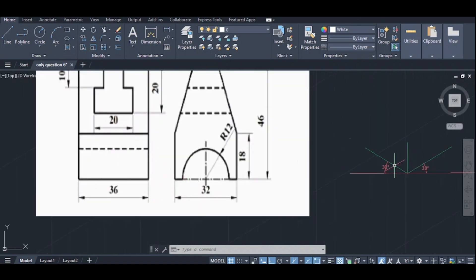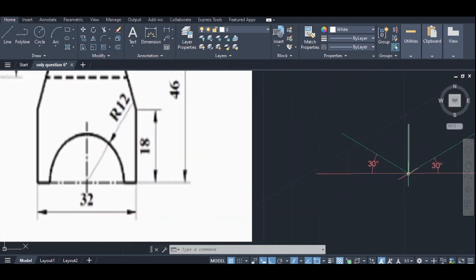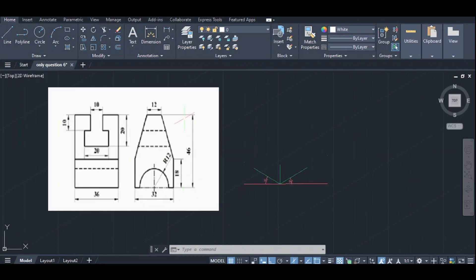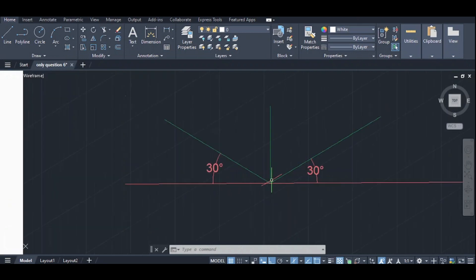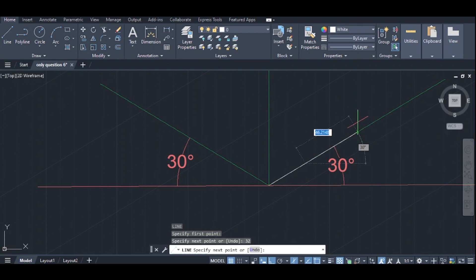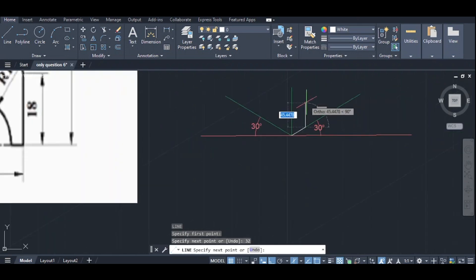This part is 32 and 46. This is 18 and the right is 12. This part is 32. This part is 18 and the right is 18. This part is 46.